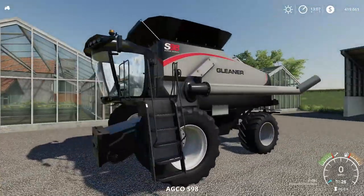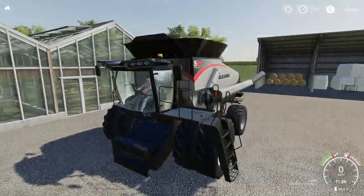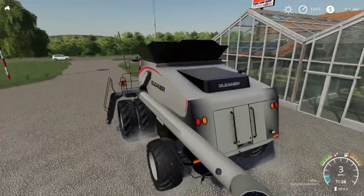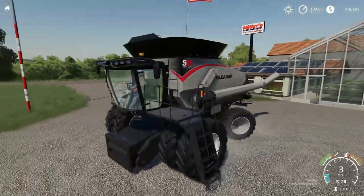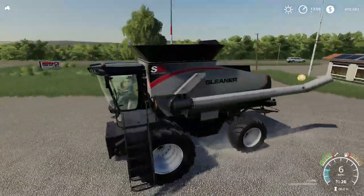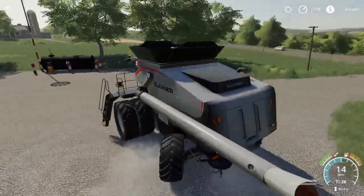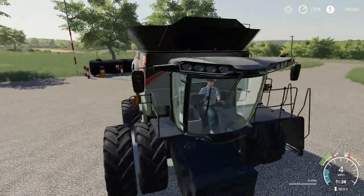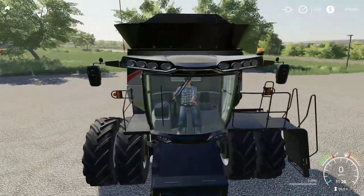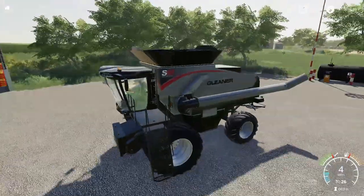This is what the S98 looks like with the twin tires, and we can actually take it for a little drive. I really like the look of this — it's coming along quite nicely.